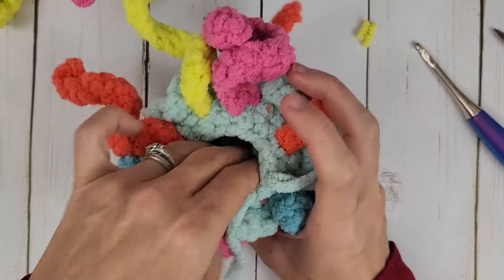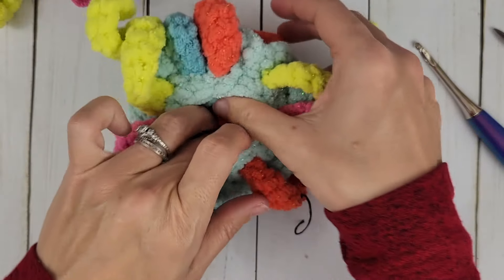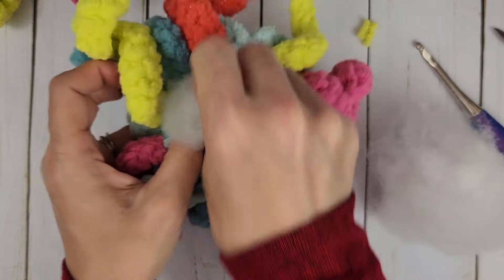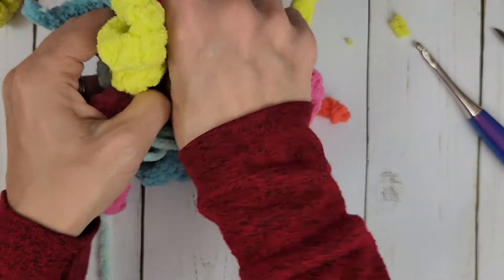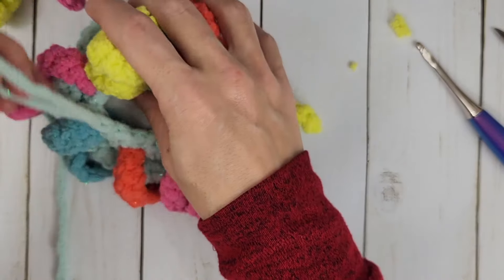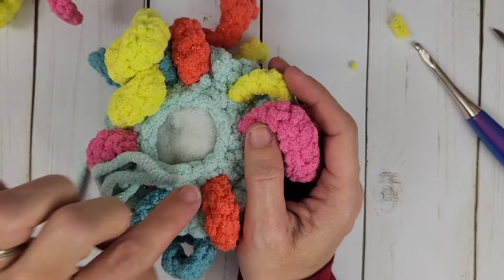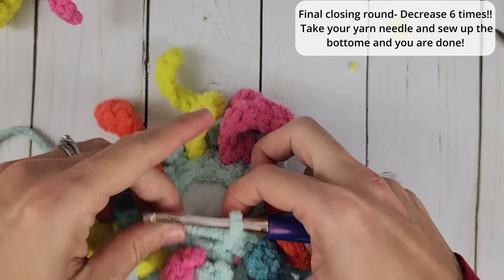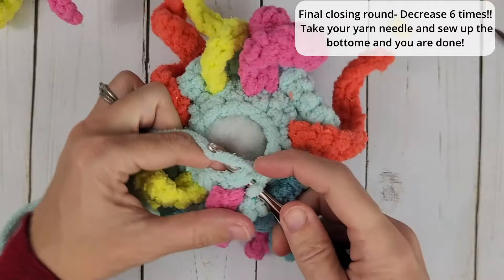That was our last leg going on. Now I'm going to put some polyfill in this little guy. The tails from the legs actually add a good bit of stuffing to your jellyfish, so you don't need to use a whole lot of extra stuffing. For the last round, we are going to decrease six times around — just grab our hook, pull the loop tight, and decrease all the way around.